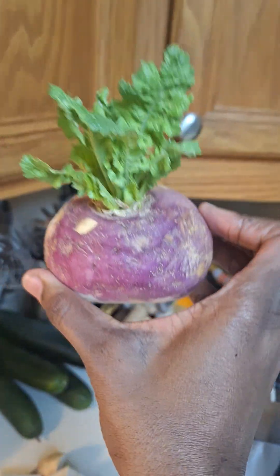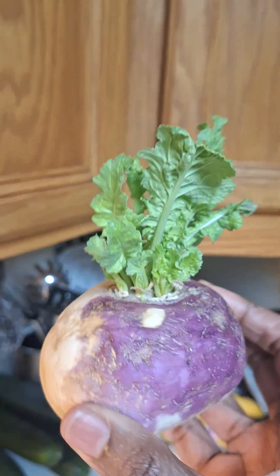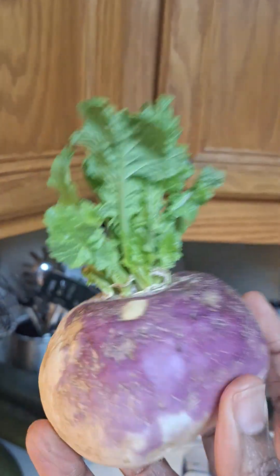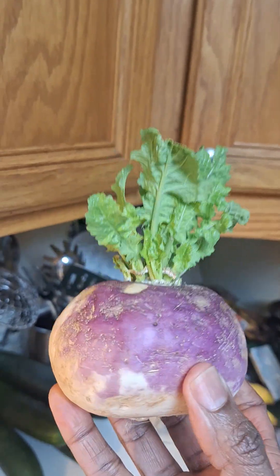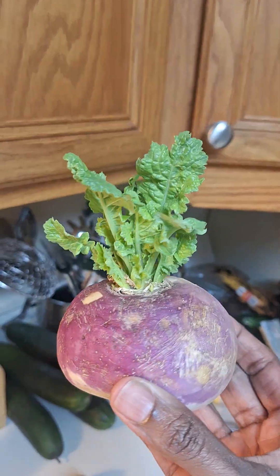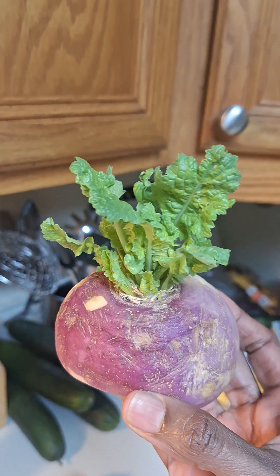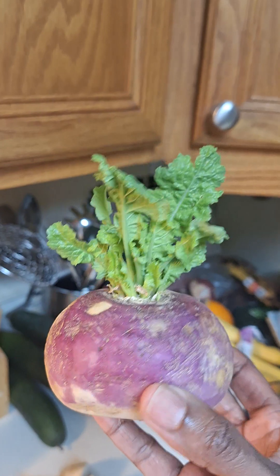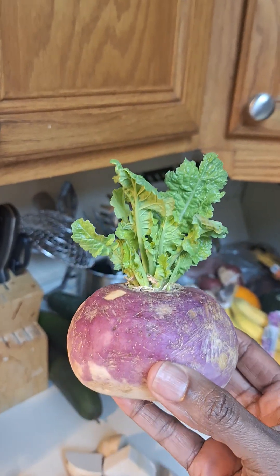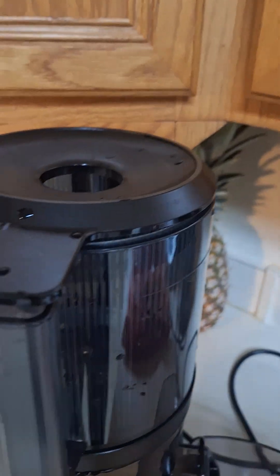I wanted you guys to see that — it's kind of interesting, I thought it was really beautiful. It really shows that our food is live. Live food that you're putting in your body — this thing is growing sitting on my counter, no sunlight, no dirt, no nothing. So we're going to give it some dirt and other goodies and see if it grows. Let's go ahead and get started with our juicer.